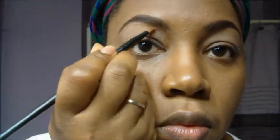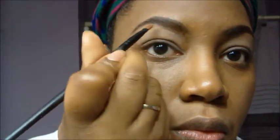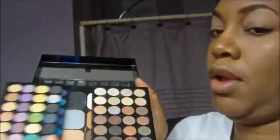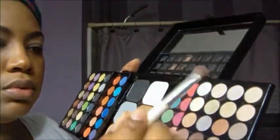Now with the same sponge I'm going to go in and blend that concealer to make sure there are no lines. I'm going back in under my brow with my primer just to clean it up a little bit more. Now with my 78-color palette that my mom gave me, I'm going to go in and color those eyes. I'm using a shimmering highlighting color to highlight underneath my brow.